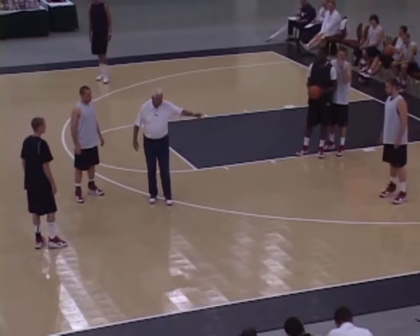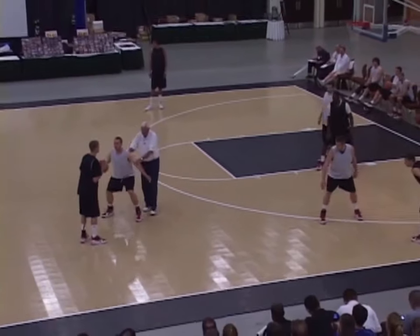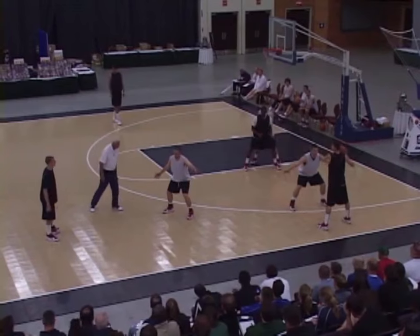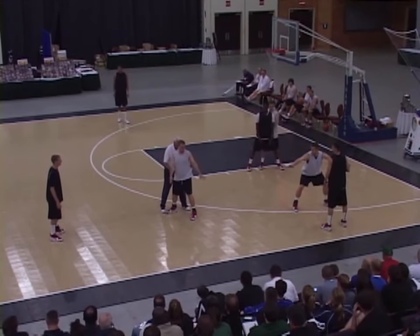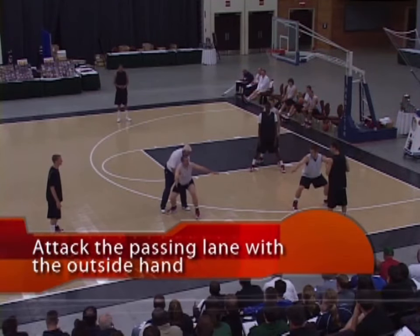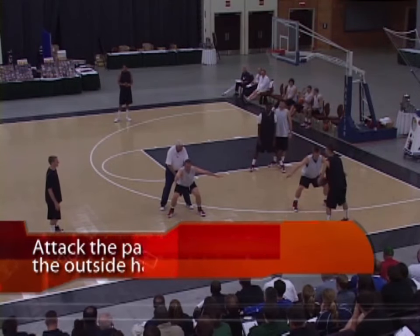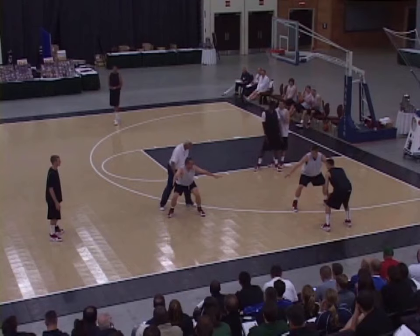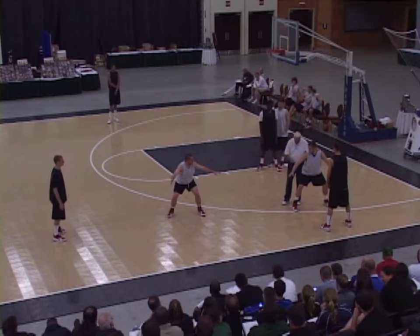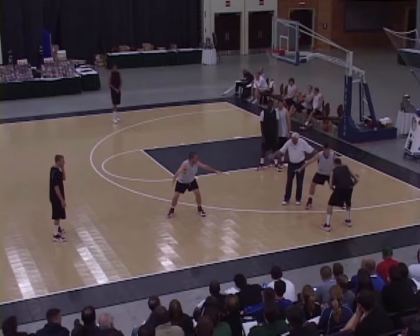Any pass that's made, we immediately jump to the ball. Jump to the ball with the outside hand in the passing lane. Get down, get your feet squared. Now if he comes this way, what do you know about help right away? Maybe you cheat a little bit to the outside. We force him back in here — now you help, you're into it.